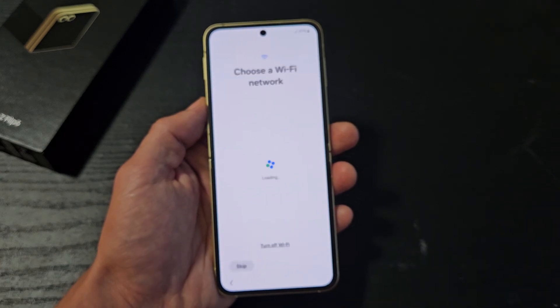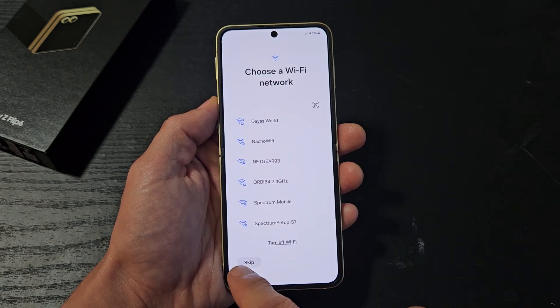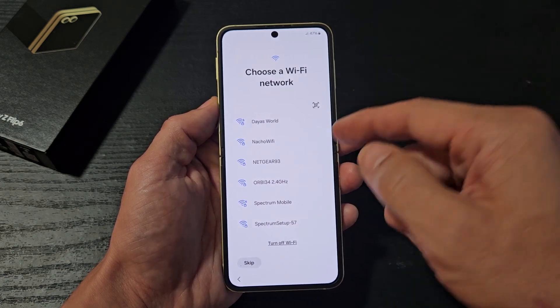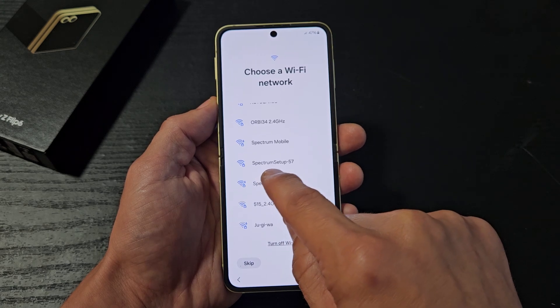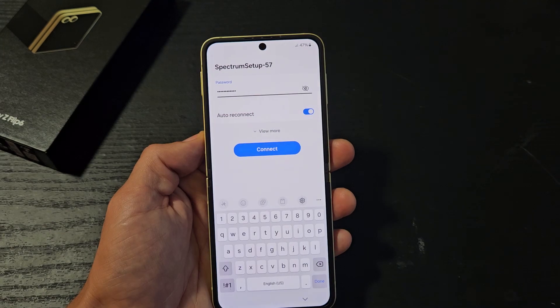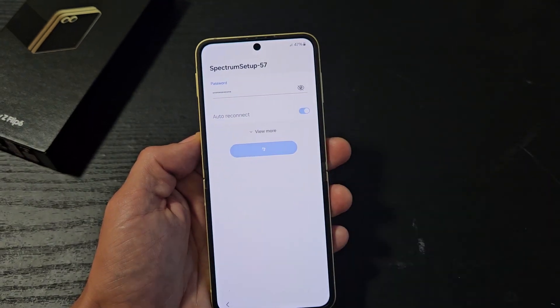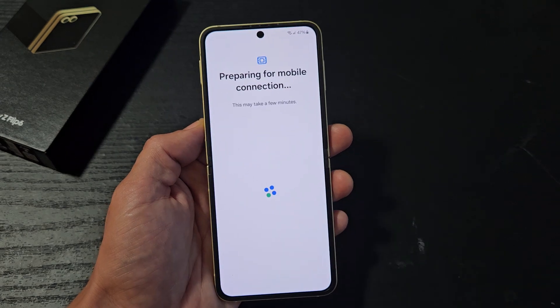So I'm going to do my setup manually, and I'm going to connect to Wi-Fi. You could always skip it and go back later if you're not on Wi-Fi, but I'm on Wi-Fi here and I want to get that update. There's my Wi-Fi — let me input my Wi-Fi password now. Once you've put in the password, you want to tap on Connect.